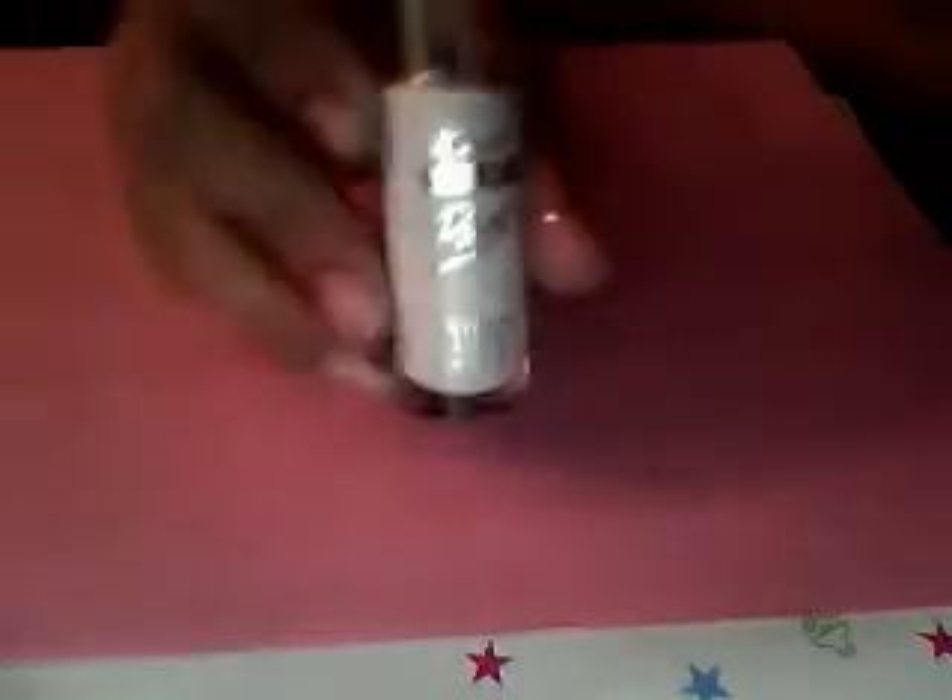The products I'm going to be using are NYC's Times Square Tangerine Orange. I might have to use this in an emergency — it's Kiss Nail Art Paint by Sally Hansen. The color is white and it has a very, very fine tip. And next I'm going to be using — I think this is the brand Lycra — and the color is black.